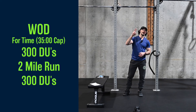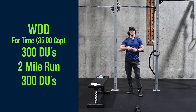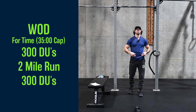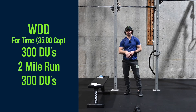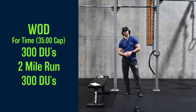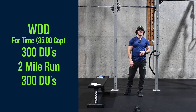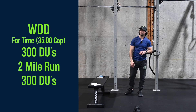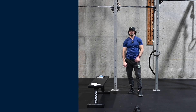Then we're out for a two-mile run. When we get back, we're back on that jump rope for another 300 double unders, or whatever number you scaled to. Again, the jump rope is kind of three to six minutes on the front end, three to six on the back end — maybe even four to seven because we're gonna be tired. And then we've got that two-mile chunk in the middle. So it's gonna be fun, it's gonna be a good workout. You're gonna have to work on that breathing and finding a good way to do it. You guys get after it — we'll see you later.